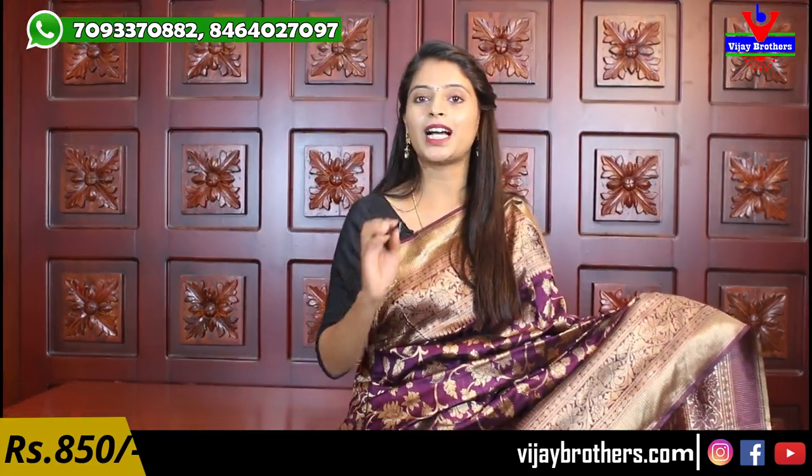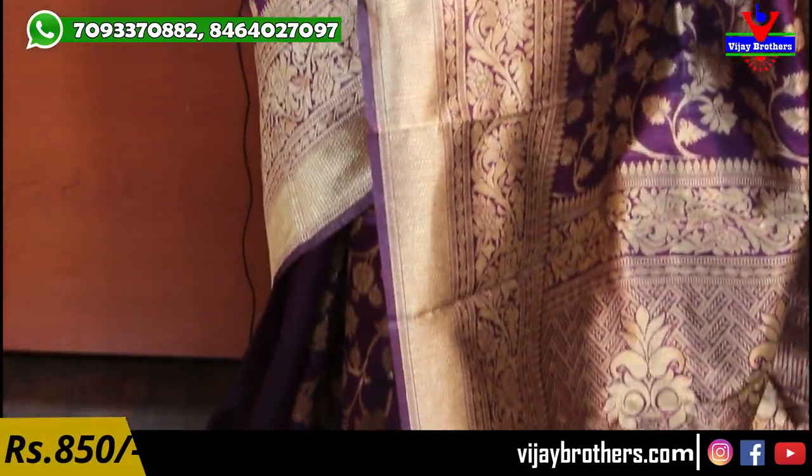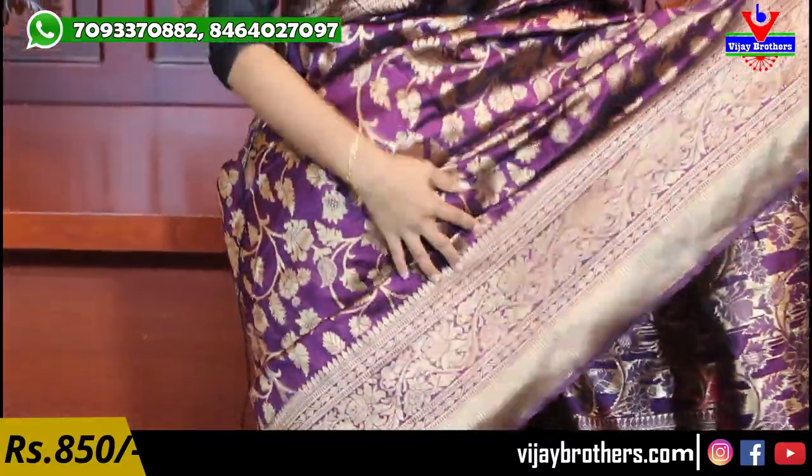So the first saree I am going to show you is a beautiful saree, very rich look, very easy and comfortable. Party wear saree, very bright, very cool. It is a very bright color combination, single color saree. The color is the darkest shade of purple.